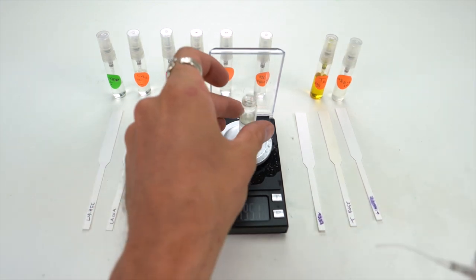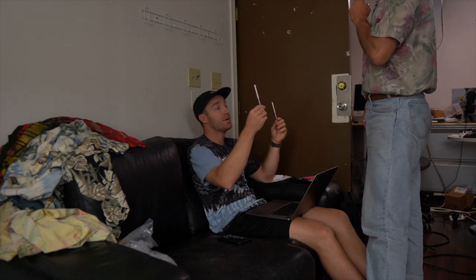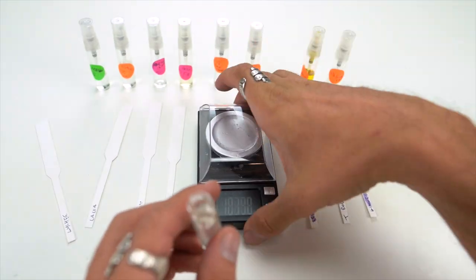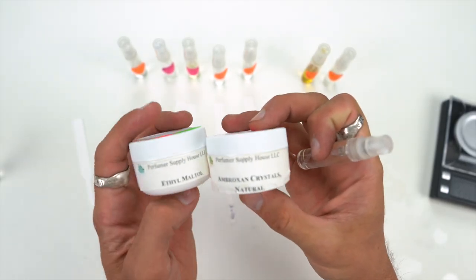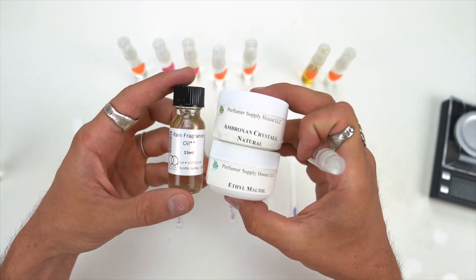If I wanted to recreate this scent later, I should have been writing it down — the scale is good for that. By this point my nose was dead, so I asked my buddy Nico if he could smell a difference, and he said yes. He said the original smelled more fresh, and the other one smelled a little more musky or woody. So I went back and played some more — ditched the scale and just kind of went ham, adding scents I like: Broxin, Ethyl Maltol, and Rain, trying to mimic a scent I like.